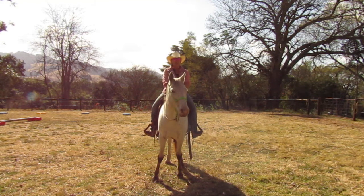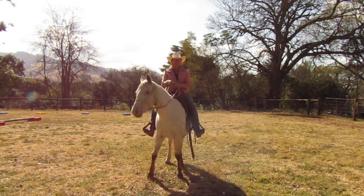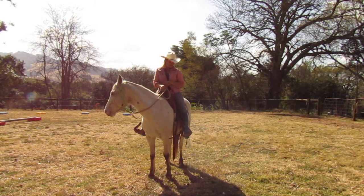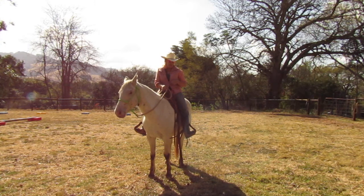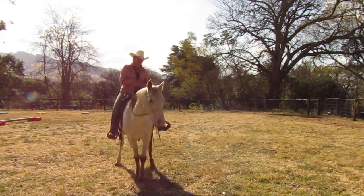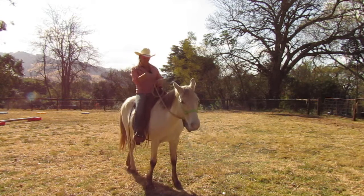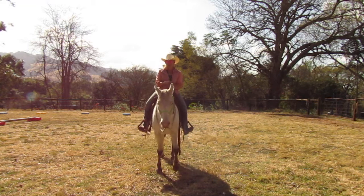Then we're going to start refining it, so maybe I don't move my leg back as far. When I do a disengagement, the phases are: eyes, shift my ribs — so eyes, belly button — and then I turn my toe out and I bring my heel up, and that causes my horse's hindquarters to move. That ends up becoming what happens when we're traveling to do haunches in and all of the stuff that is way too much to talk about in one video.